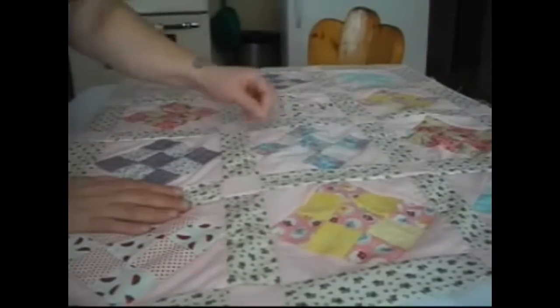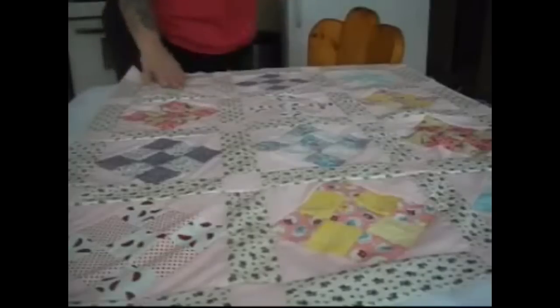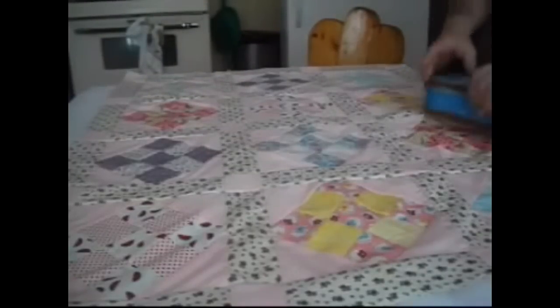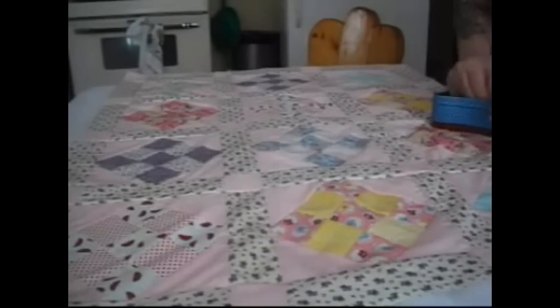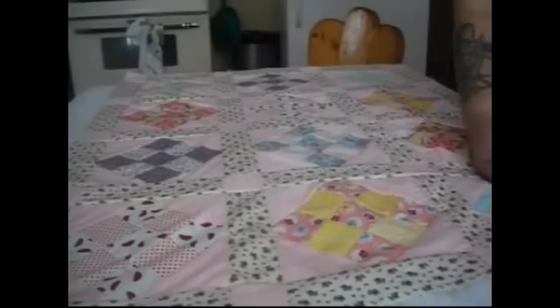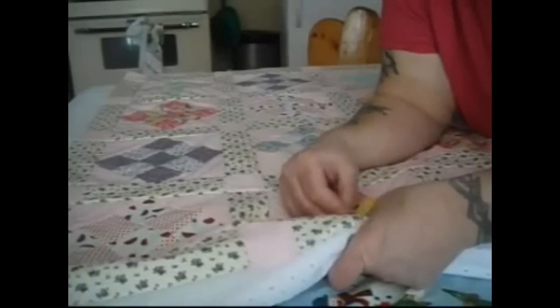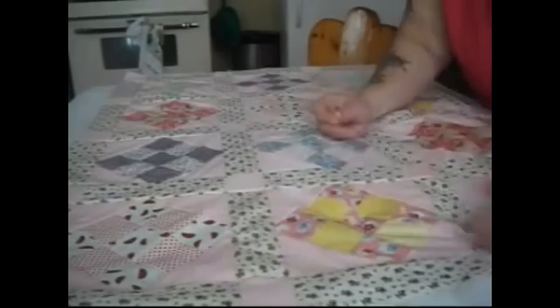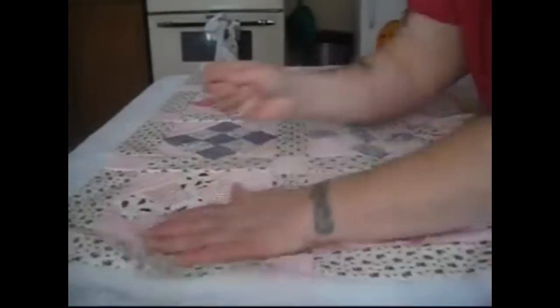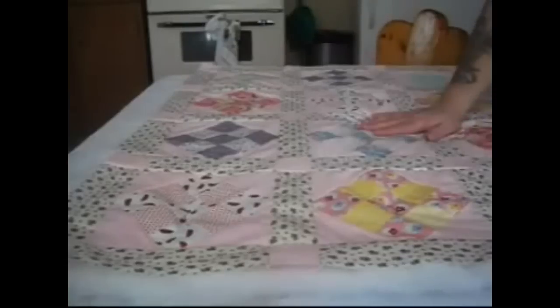Now what we're going to do is pin these three layers together — we'll go trim any hanging threads later. We're going to pin all three layers so they don't shift when we put them on the quilt frame. My quilt frame does not hold all three layers separately like some of the fancier ones do. We're going to take an ordinary safety pin and at the center of each block we're going to pin through every layer. This will hold it from shifting.